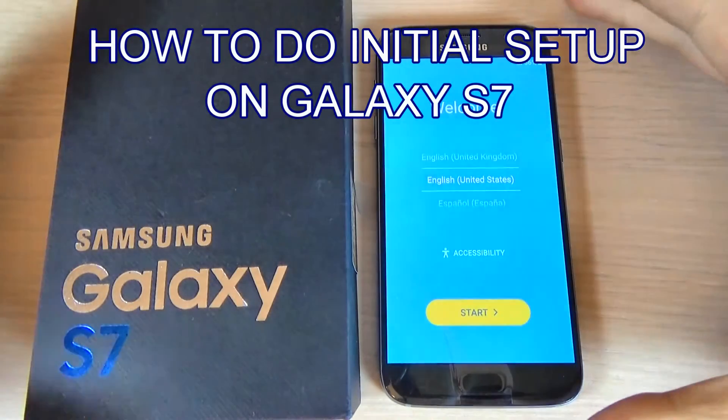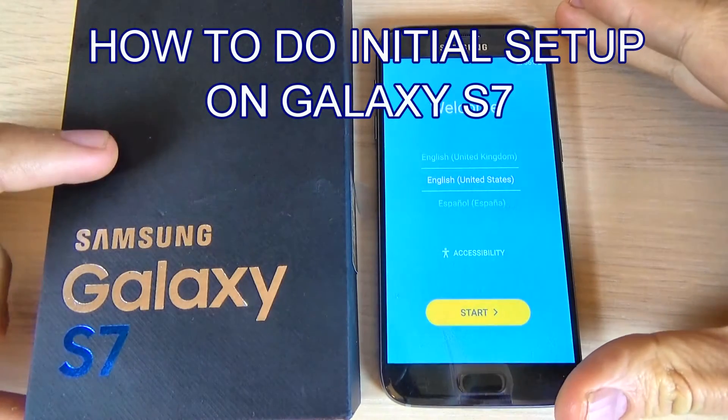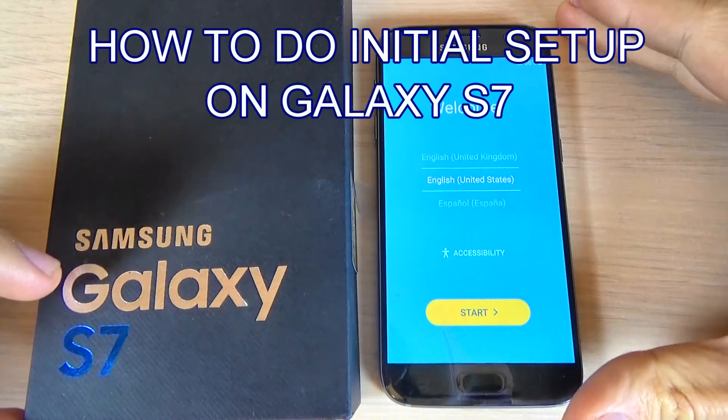Hi guys, in this tutorial I want to show you how to do the initial setup on Samsung Galaxy S7.